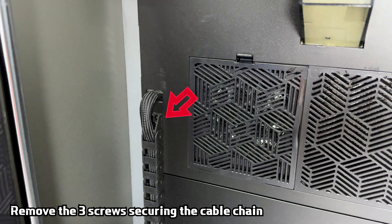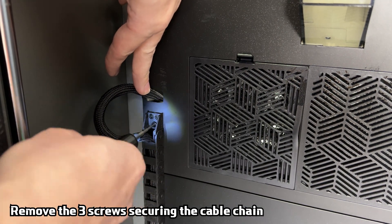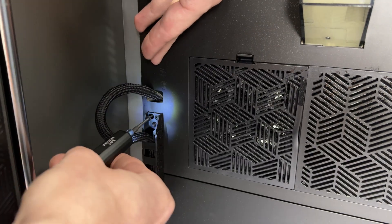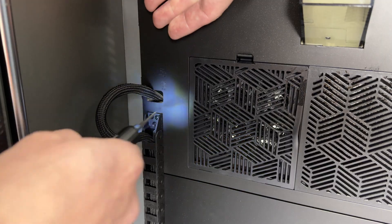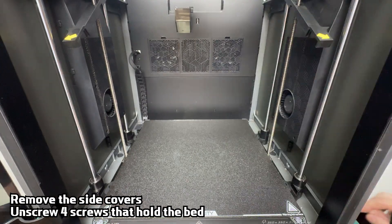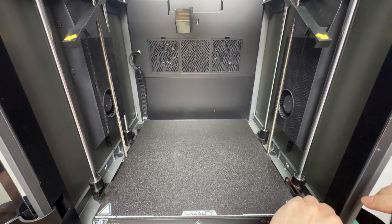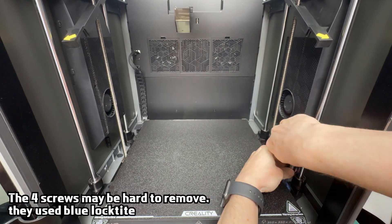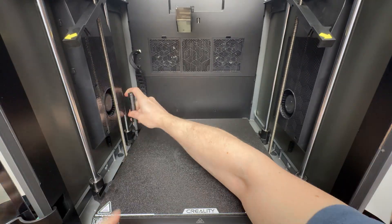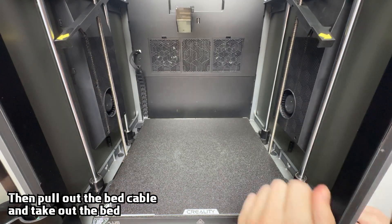Remove the cable chain by unscrewing three screws. Now remove the stock bed — take off the side covers and use an allen key to remove the four screws holding the bed in place. Finally, lift the stock bed off.